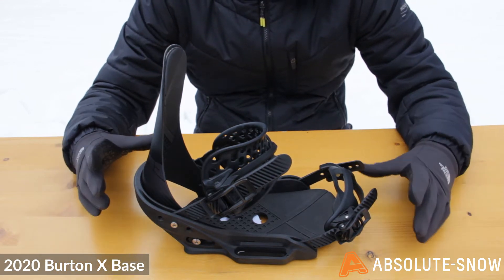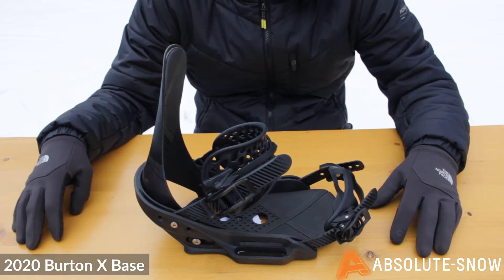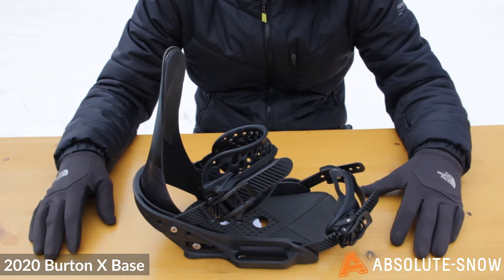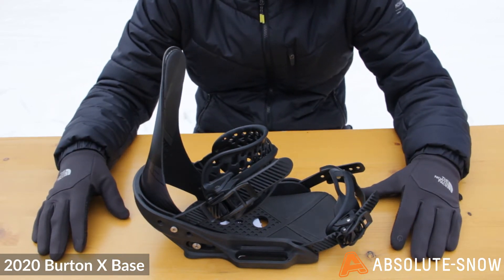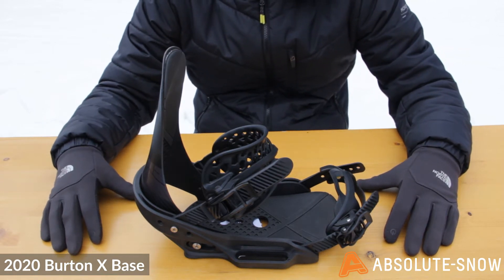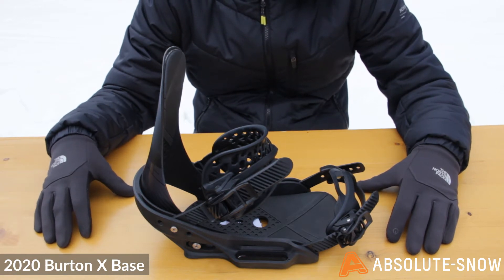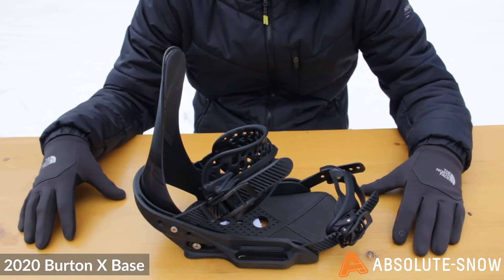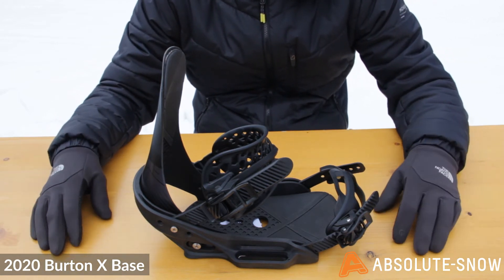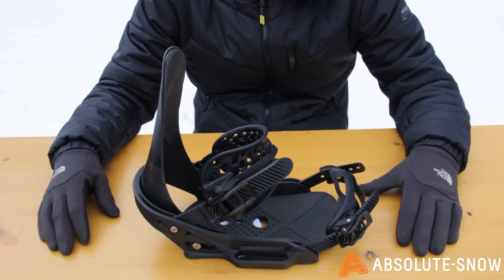This binding is designed for advanced riders. If you're an intermediate looking to get into some really aggressive riding or freeriding, it might be an option, but there are probably better options in the Burton range for intermediates. If you're a freestyle rider or a beginner, this is not the binding for you — there are definitely better options in the Burton range. But if you are looking to do some really aggressive riding in powder or on piste, this is a really good option. It is very high-end and very aggressive — worth bearing in mind for the 2020 Burton X-Base binding.